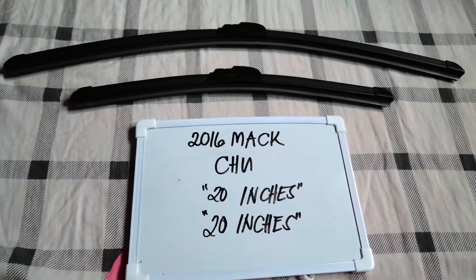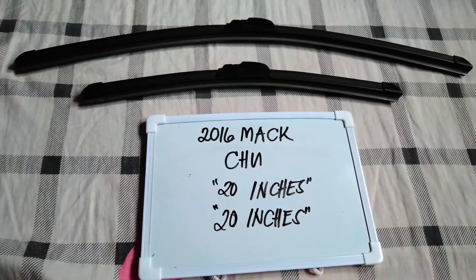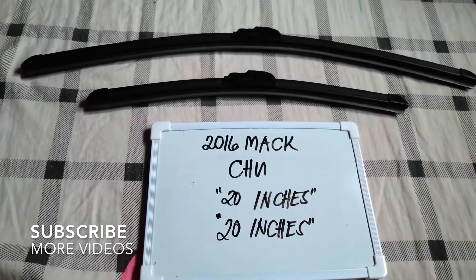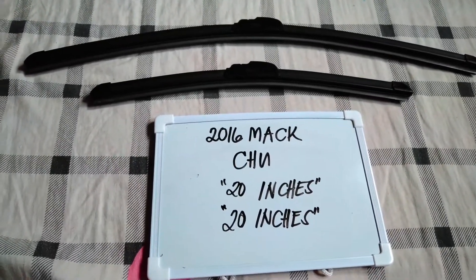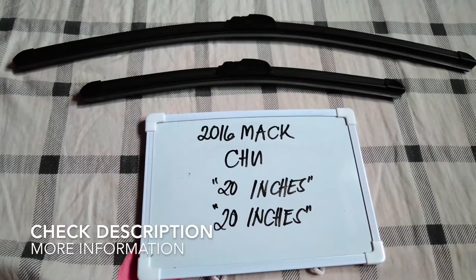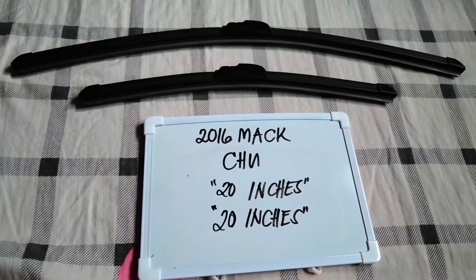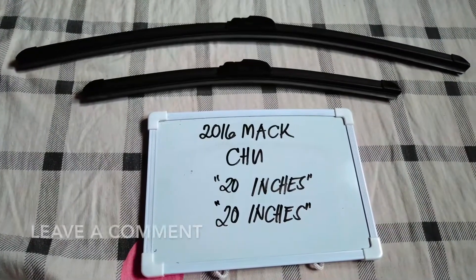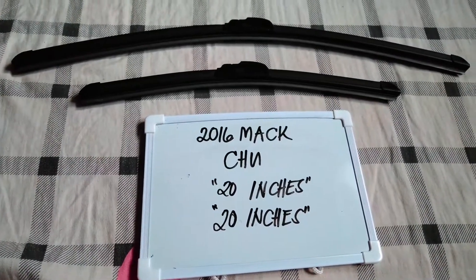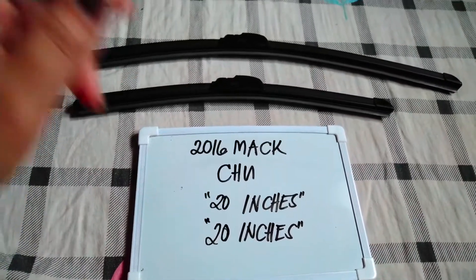Hello guys, welcome back. Today we are going to talk about the wiper blades for this 2016 Mazda CX. If you are looking for a wiper blade replacement size for this 2016 Mazda CX, I have already looked it up, so please make sure to check out the video description below — I will leave the information there as well. The wiper replacement size for this 2016 Mazda CX is the one that you see right here.